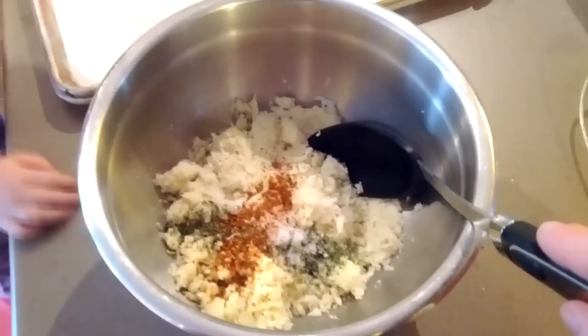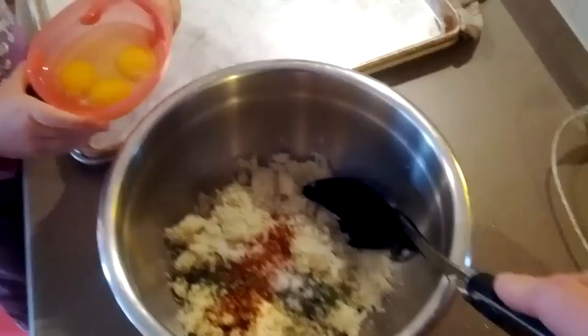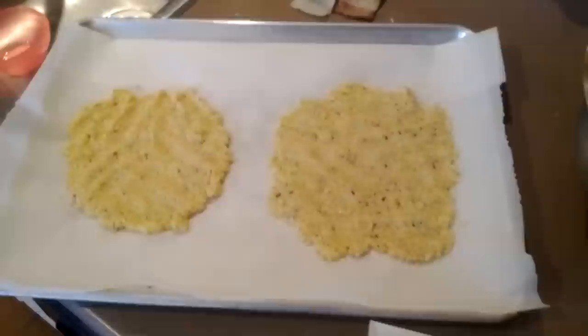Kayla's gonna throw in our eggs now. We're gonna stir this up and then I'll show you how we shape them on the pan. We've got our oven at 375 and the baking sheet lined with parchment paper — the consistency is pretty dry. We're gonna spread these out and try to get them between a quarter and an eighth inch thick, then bake for about 25 minutes. My trick is to lay parchment paper on top and use your hand, a plate, or a pan to apply pressure — it spreads out evenly and much thinner than you can do with a spoon or spatula.